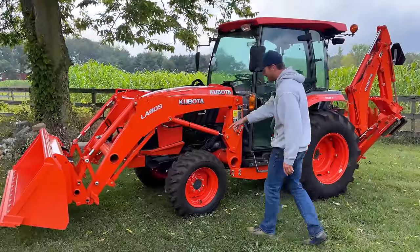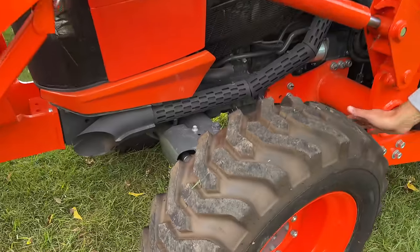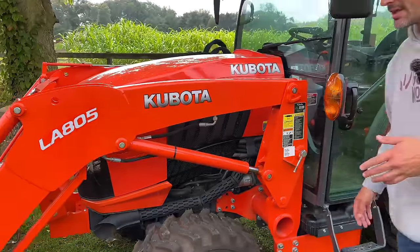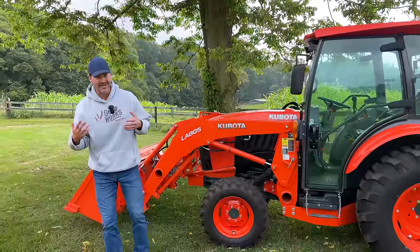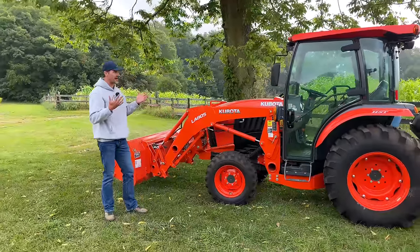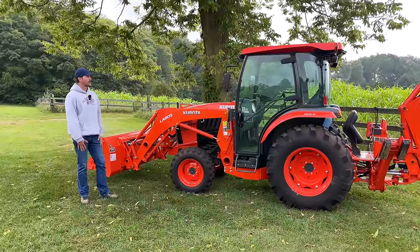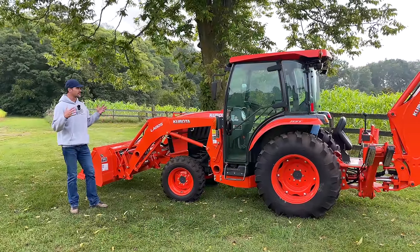Look at this up close — it still has all the little nubs on the tires. This thing just has not been used. It's one of those rare finds. This gentleman I was able to get some information on — it's one of those situations where he has a business, he's got other machines, and this was always kind of just the odd man out. Coming from the tractor world, hard to believe, but hey, good for me and good for somebody who's going to buy it. You're getting a sweet machine.